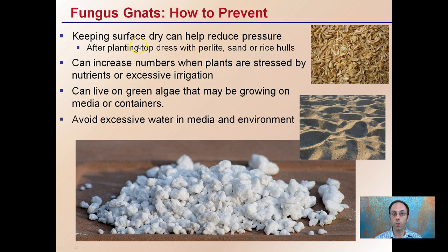The goal to prevent them is to keep the surface as dry as you can to help reduce the pressure on the plant. After you plant, you could top dress with perlite, sand, or rice hulls. These are all ways to keep that surface very dry, which can really reduce and prevent fungus gnats from getting established.